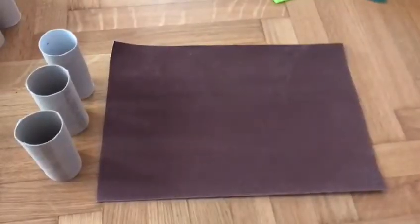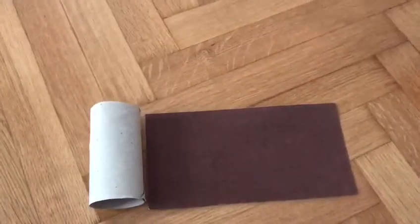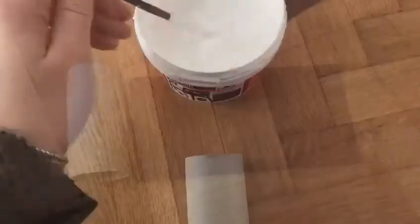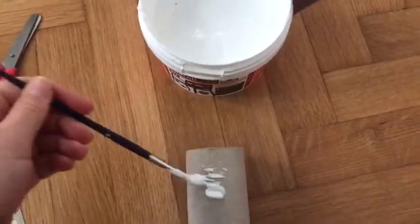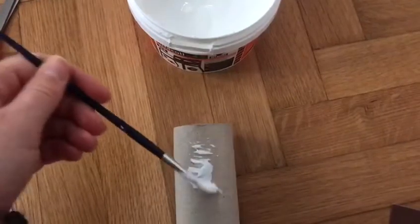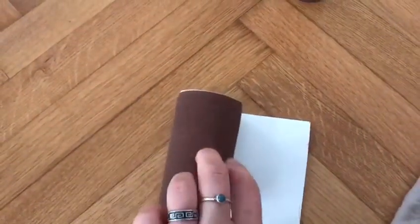Let's get started. First of all, we need some brown paper and three toilet rolls. Then we cut the paper to the size of the roll, put some glue on the roll, and try to wrap the paper onto the roll.